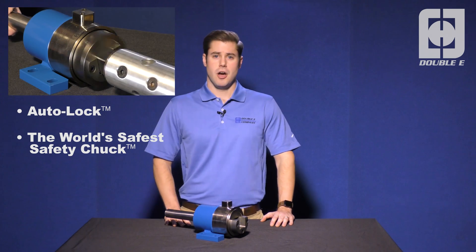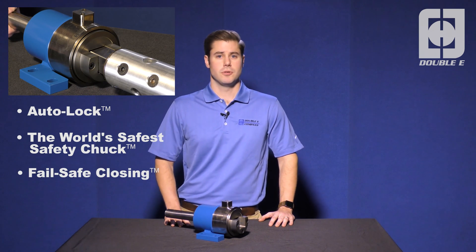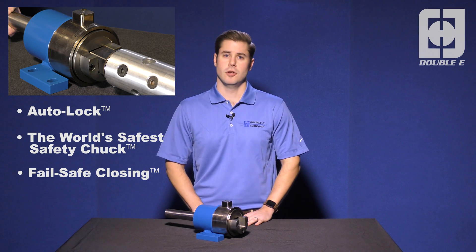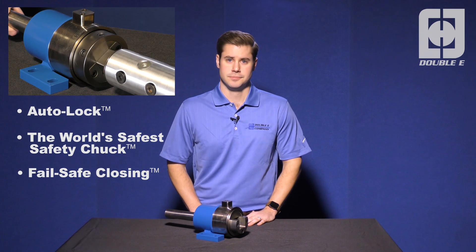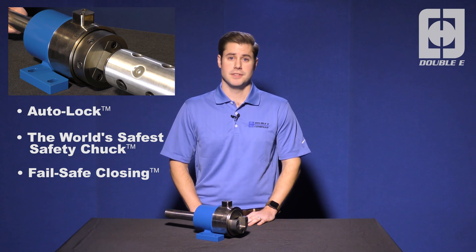The auto lock safety chuck changes everything. EE's auto lock safety chuck is the world's safest safety chuck. Introduced in 2016, the auto lock safety chuck utilizes exclusive failsafe closing to ensure that when machine rotation begins, the faceplate closes 100% of the time. This is done through the use of preloaded spring tension and redundant safety mechanisms.